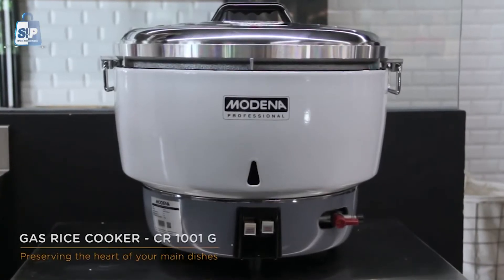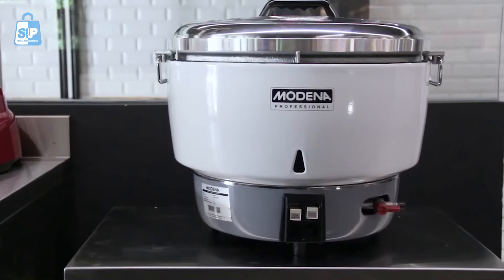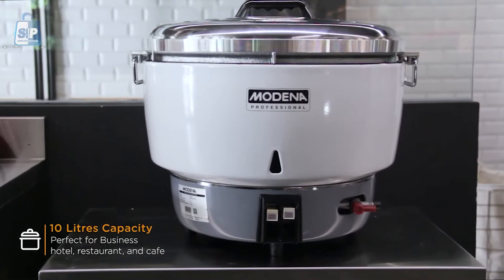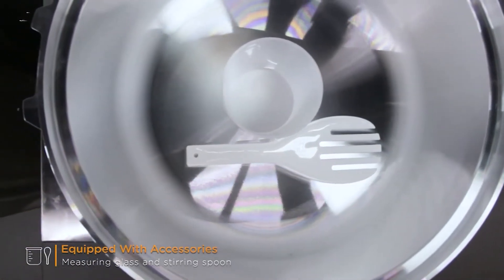Introducing Modena Professional Gas Rice Cooker CR1001G, perfecting the heart of your main dishes. With the 10-liter capacity, it is perfect for businesses like hotels, restaurants, and cafes. It is also equipped with a measuring glass and stirring spoon.